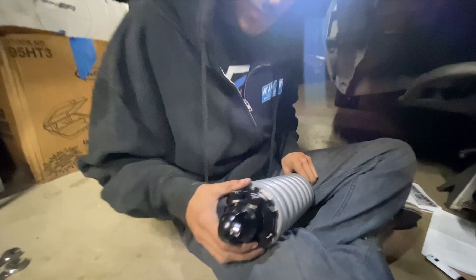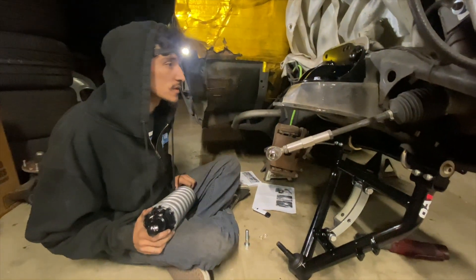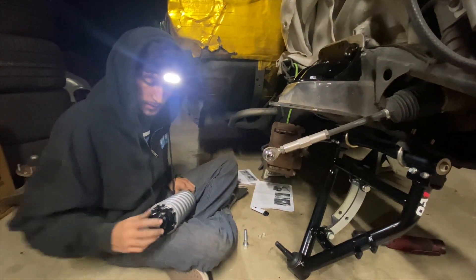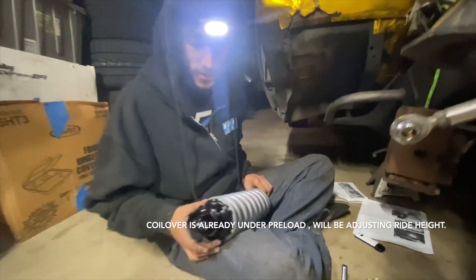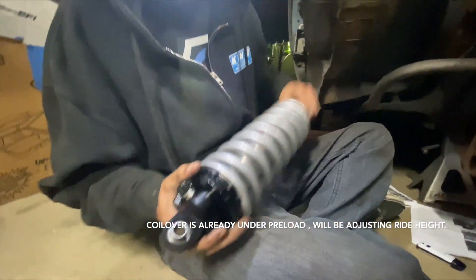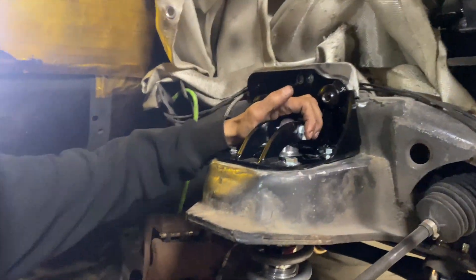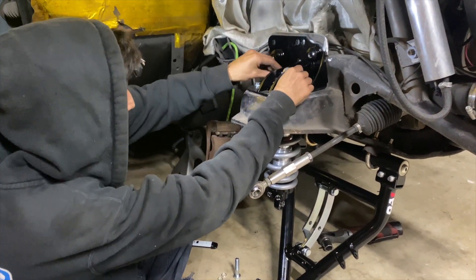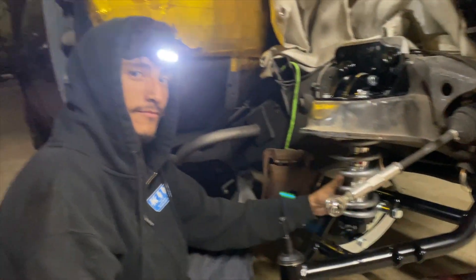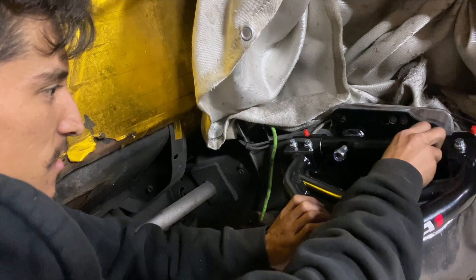I'm not too sure how the ride height's going to be since my frame's modified, so I'm going to leave it unset — just so I'm not fighting myself later. Eventually we are going to have to adjust the preload on these, but we're just getting this mocked up for now. We'll just put these in now to hold it in place.